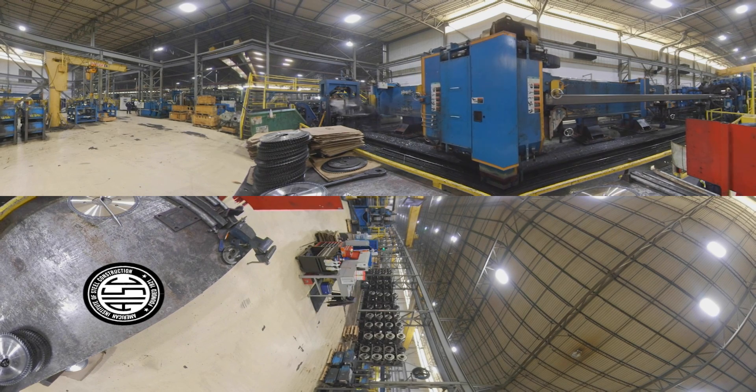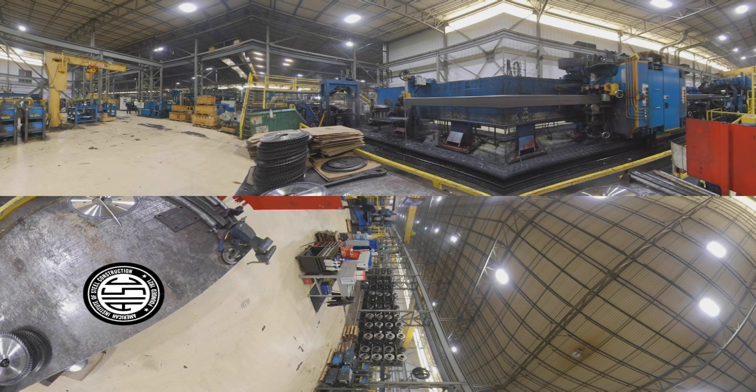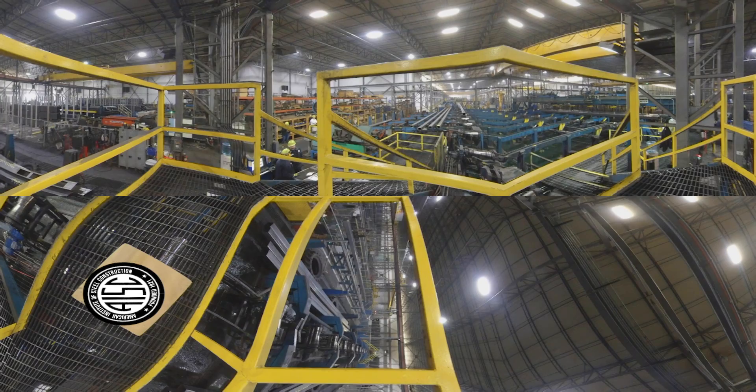While typical stock lengths are what a service center would order, the mill can produce lengths much greater than those stock lengths. This means the customer can order specific lengths for a project straight from the mill. An automated line then bundles the HSS for storage in the warehouse.